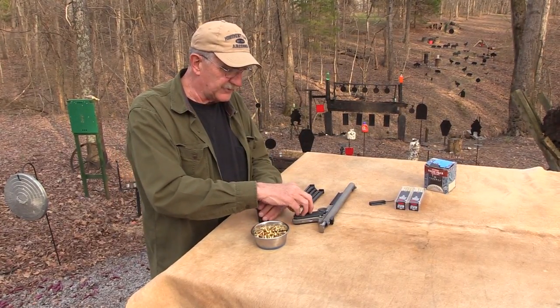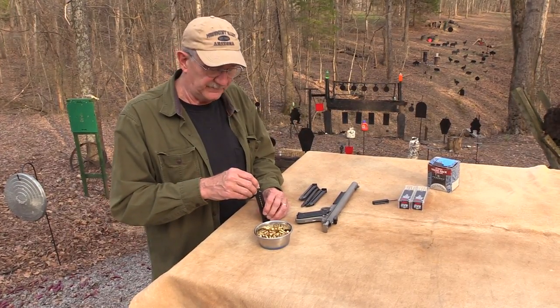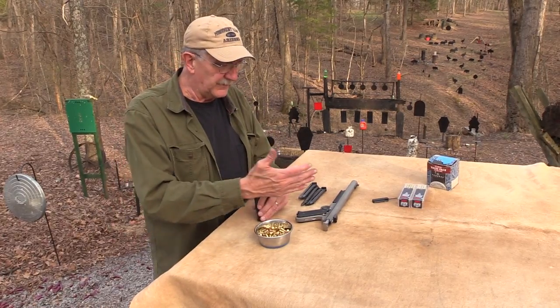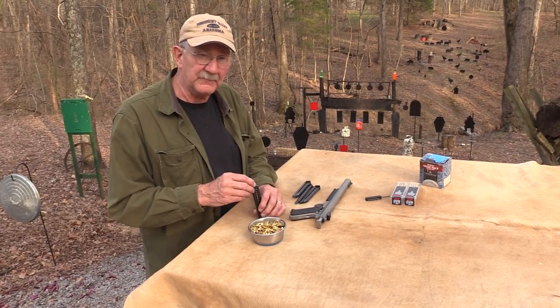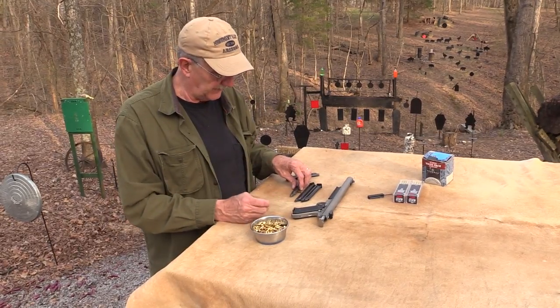And then this is the Mark 2, which was made from '82 to about 2004–2005. And then there's a Mark 3 — I think there's even a Mark 4. They're all very, very similar. They all look alike. They're basically the same firearm: .22 long rifle, semi-automatic pistol.